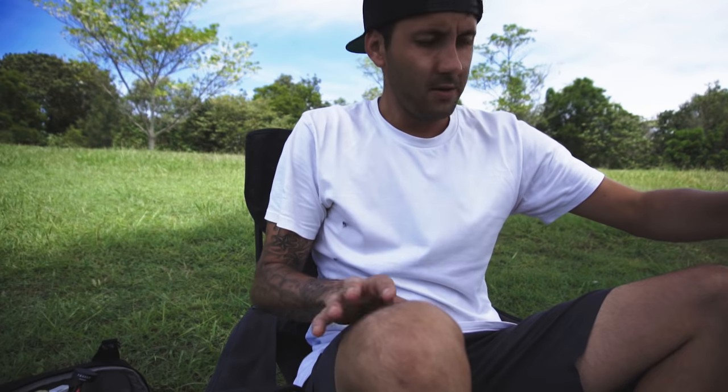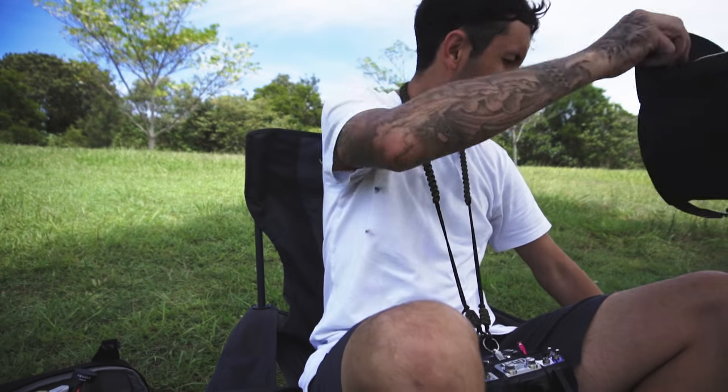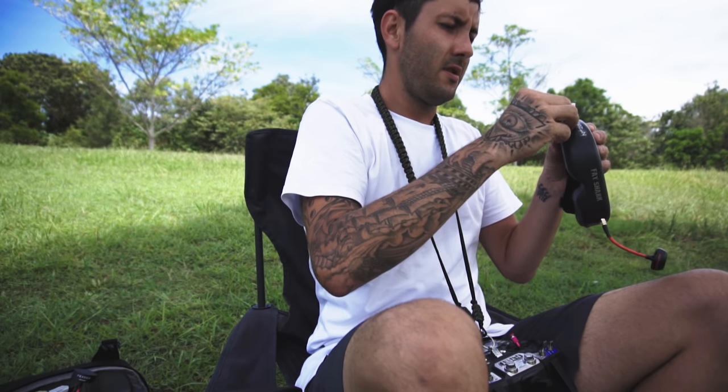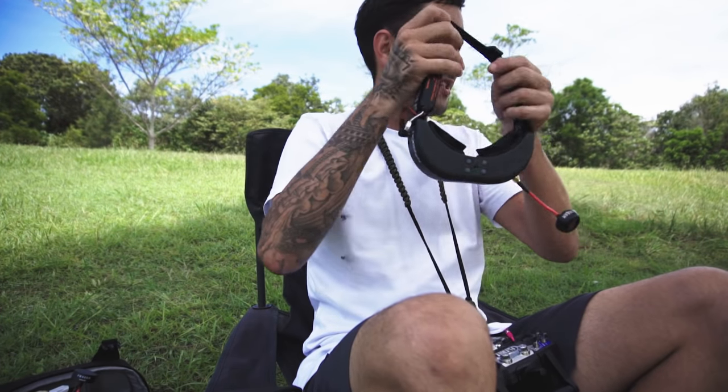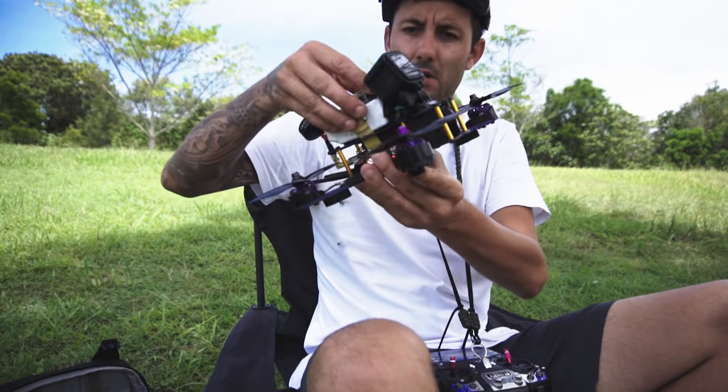If anyone's wondering, they're the Fat Shark Teleporter V4s. They're fairly old — I bought them just last week brand new but I believe they're an old design and I probably would have bought better ones if I'd known that. They're alright, good to get into it. I'll eventually get some better ones down the road once I get a bit better.